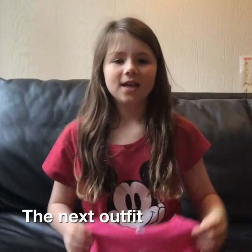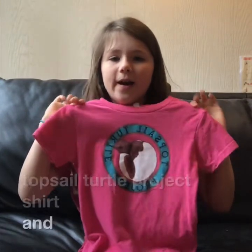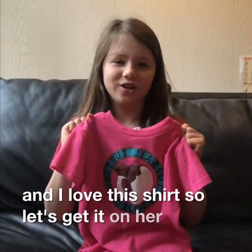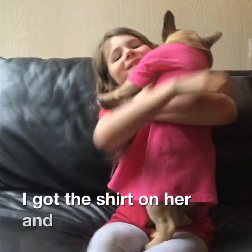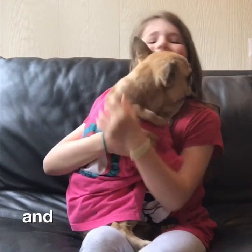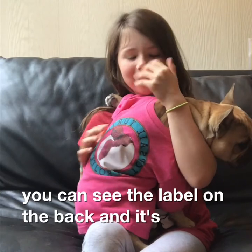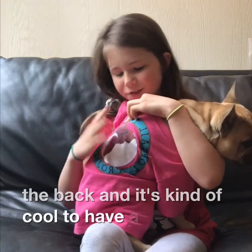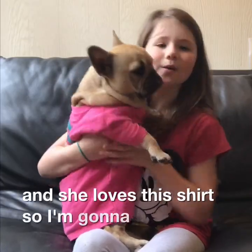The next outfit is this pink Topsail Turtle Project shirt and I love this shirt. So let's get it on her. I got this shirt on her and it looks so cute — you can see the label on the back. It's kind of cool to have a turtle on a dog and she loves this shirt. So I'm going to put her down on the floor so you can see her walk around.